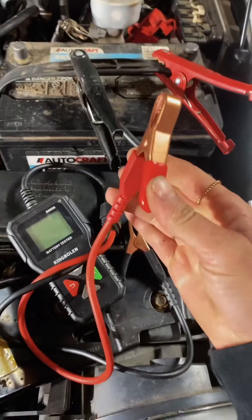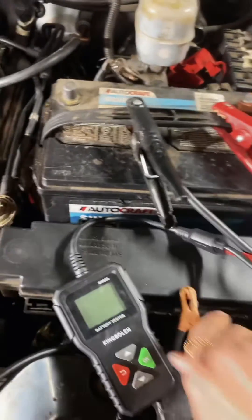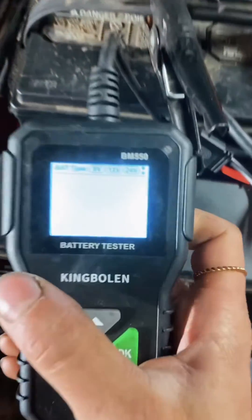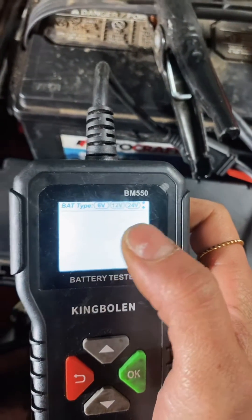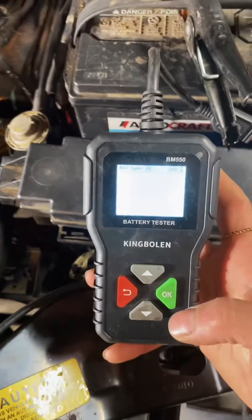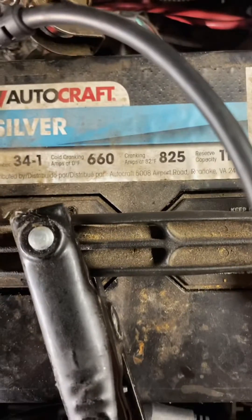The alternator is charging, but I'm going to check the amperage coming out of it and also check the battery. This little battery tester is really small — it fits everywhere. I literally mean it goes wherever I go because it's just so small and convenient. It does 6, 12, and 24 volts, which is great because I work on literally everything, so being able to do 24-volt is super awesome.